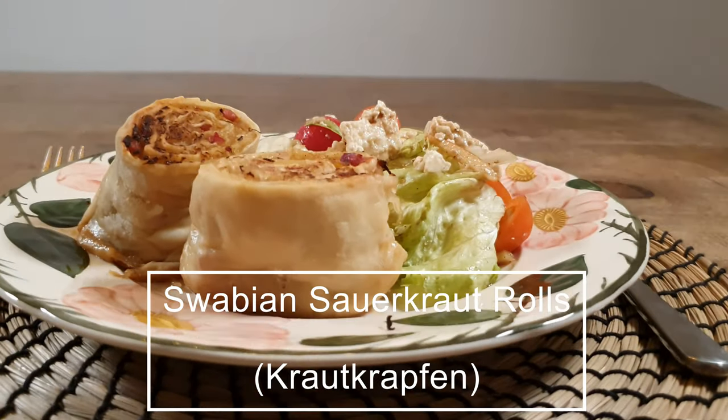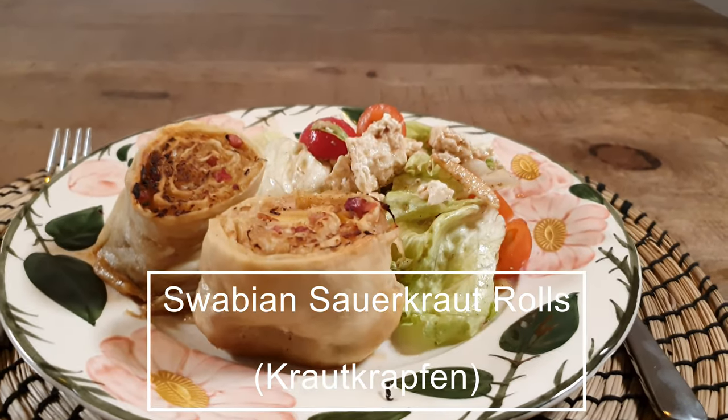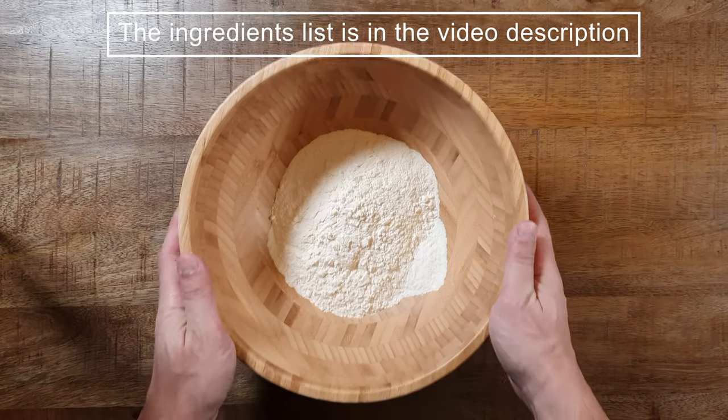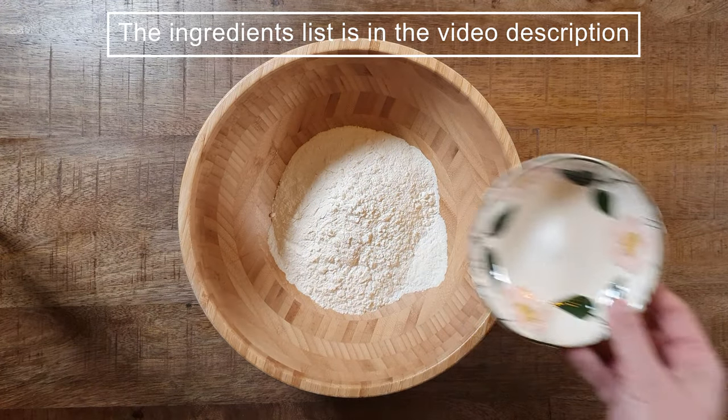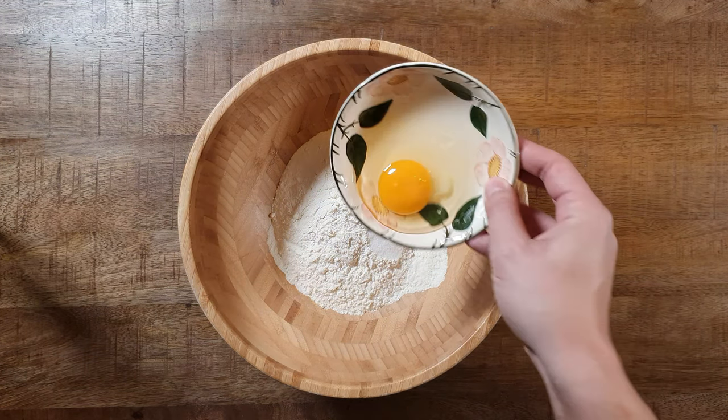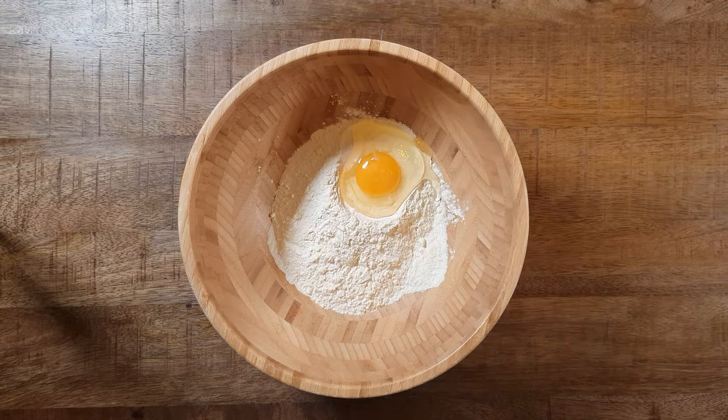Hey guys, what's up! Today I will show you how to make Swabian sauerkraut rolls, and trust me, they're freaking delicious. We start with making the dough by mixing two cups of all-purpose flour with one half teaspoon of salt, one egg, and about one third a cup of water.